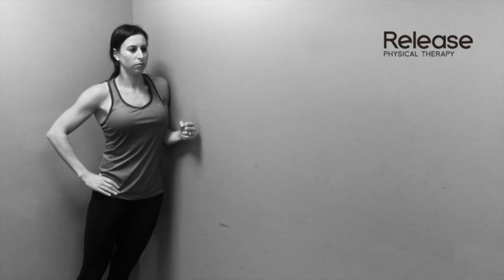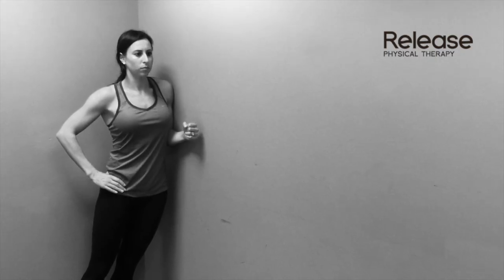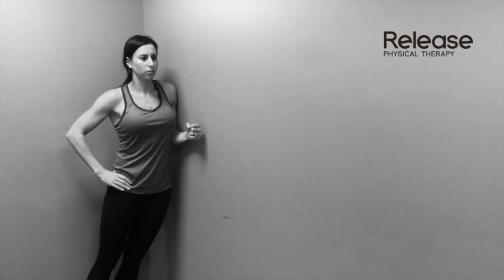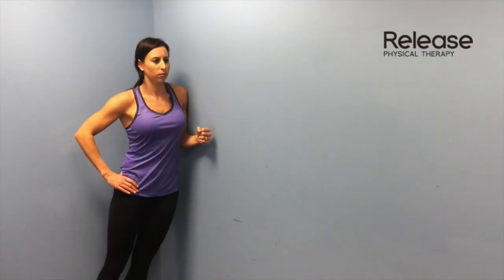Stand with your body perpendicular to a wall with your feet about 12 to 18 inches away from the wall. The painful side of your back or leg should be away from the wall unless told otherwise by your health care provider. Bend your elbow that is closest to the wall and tuck it into your side. Lean your shoulder against the wall, then place your hand against the hip farthest away from the wall.